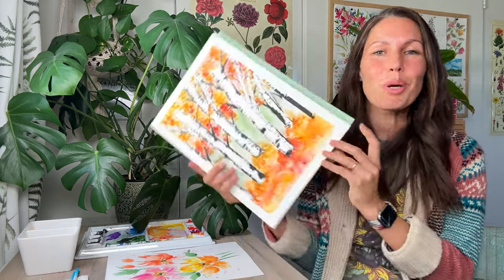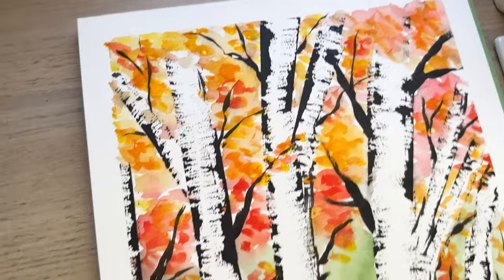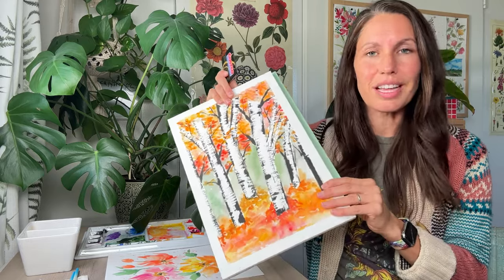It's time to paint some birch trees! This is an 11 by 15 size — it is huge, but I thought it would be fun to paint big today. We're also using a credit card — a Costco card — to create our birch trees. It's going to be so fun. Get your paintbrushes, your paper, your paint. Let's go.